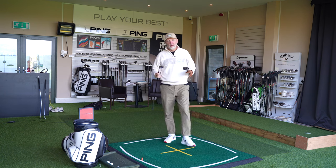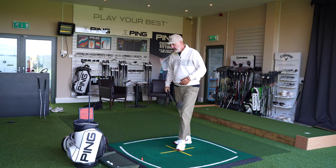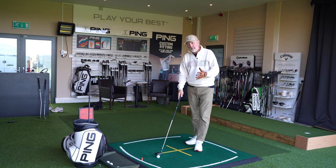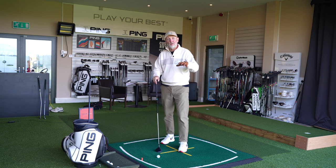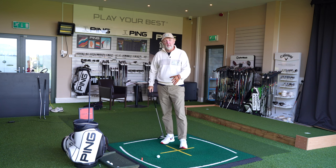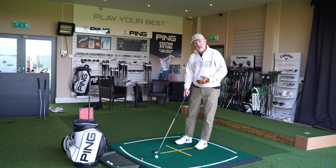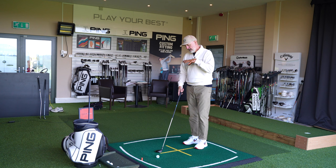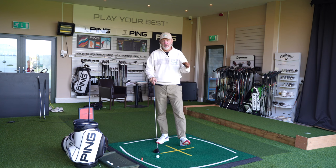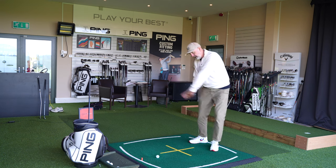Many long-term viewers will know that I'm very much an advocate of these types of clubs in the bags of average golfers. Seven woods offer a great deal of versatility — they're a lot easier to use than a three wood because of the loft, and that shorter shaft gives us a great deal more control. For me, the standout products in the Callaway Paradigm lineup have been their seven wood and heaven wood, which share a lot of similarities but also some slight differences.